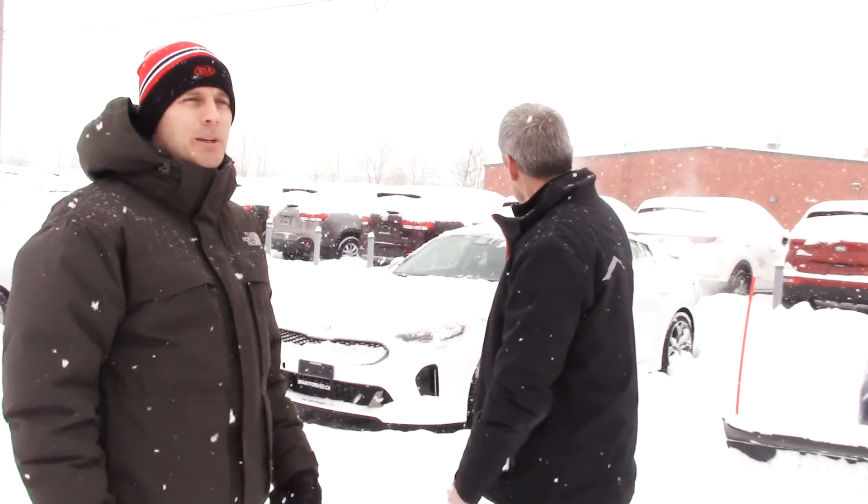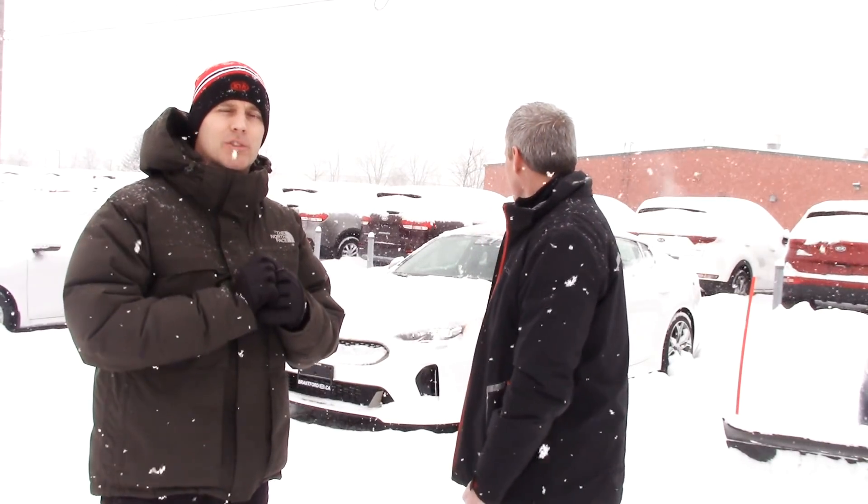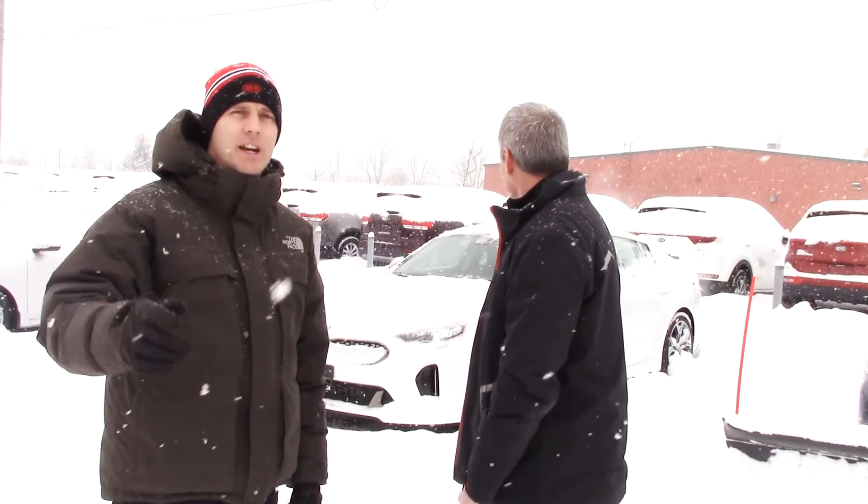Hey everybody, it's Peter from Brantford Kia and this is going to be a fun day. I'm here with my buddy Grant — Grant is our top salesman. You asked to see the Stinger in the snow, so it's Stinger in the snow day! We're going to drive it, goof around, and have some fun. Before we go, this one does not have snow tires — it has all-season performance tires with very limited grip. We do recommend snow tires, but let's go have some fun!